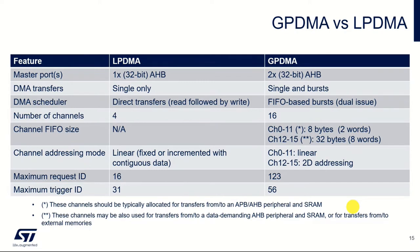Here's a quick summary of differences between GPDMA used this morning versus LPDMA. In essence, LPDMA is a subset of the GPDMA features. LPDMA only has one master port, which is the AHB — GPDMA has two. LPDMA only supports single transfers, not bursted transfers. There are only four LPDMA channels, it doesn't have a FIFO, and it doesn't support the 2D addressing feature we touched on this morning. However, this is a peripheral you can use in the lowest power stop mode, which is where it's intended to be used.